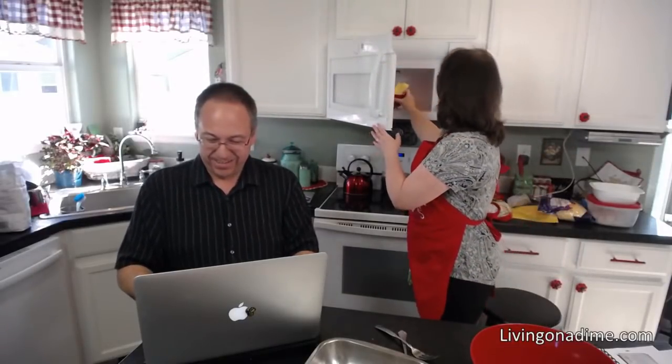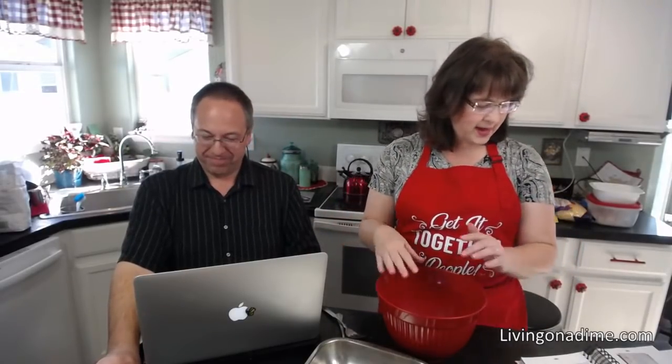We are making fudge brownie mix. First, melt your butter. I got my butter in the microwave. So what you're going to do — this is like a two-minute recipe — we have sugar, and we are mixing the sugar, butter, and cocoa.